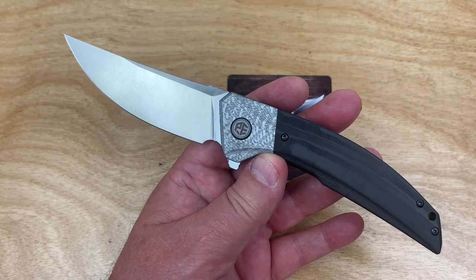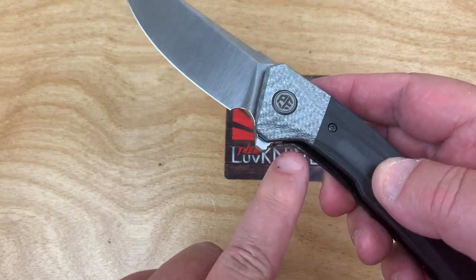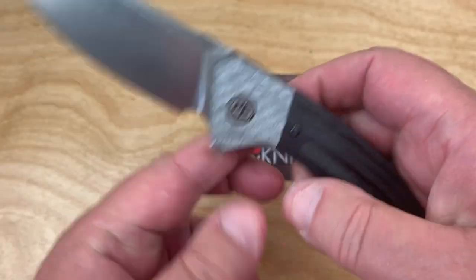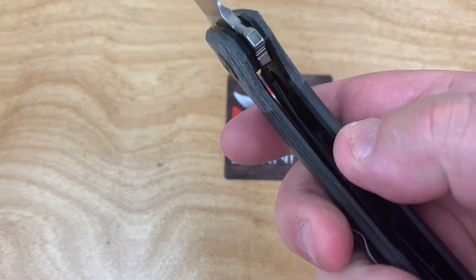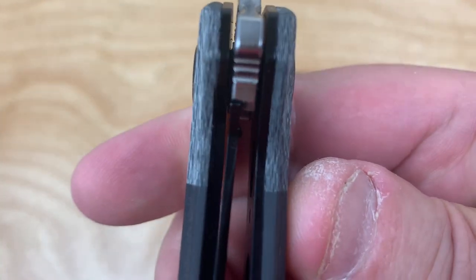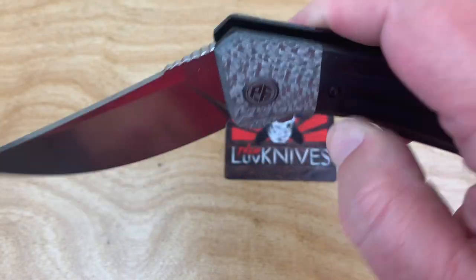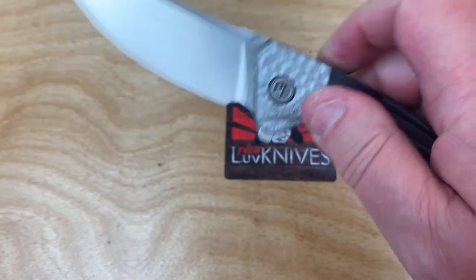This has got black liners and black hardware — kind of really has to, doesn't it? Lockup is around 35 to 40 percent. Disengage. Watch this.